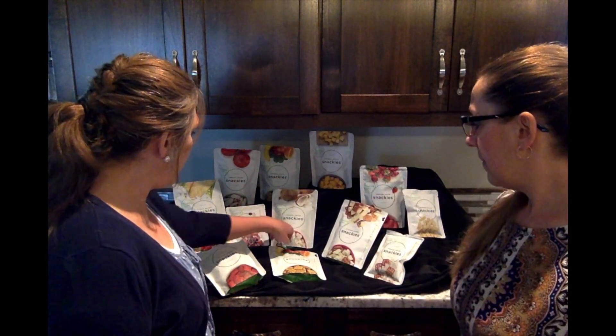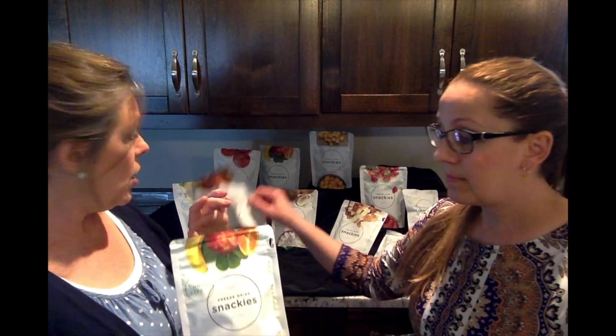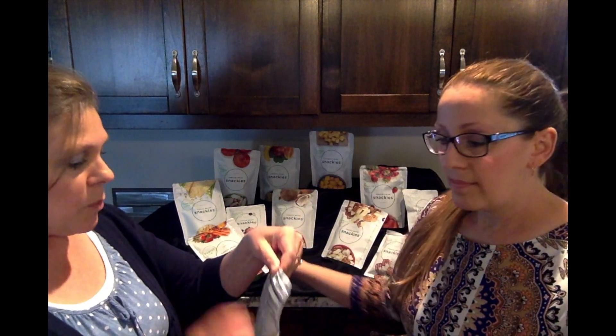Some of the ones that we like — this particular one has spinach, vegetables, and fruit mixed together. There are three different options: one with spinach, one with carrots, and another one with beets. There are two full servings of fruit and vegetables in a half a cup of these.